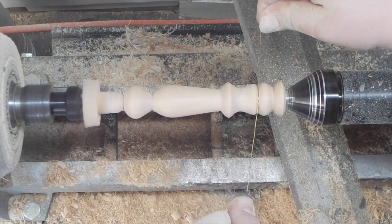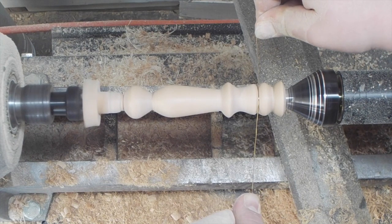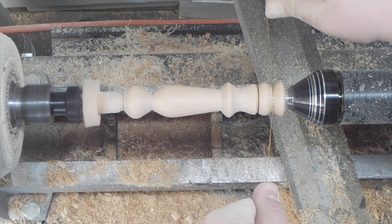Here I'm using a wire to create friction and burn in some accent lines anywhere where I thought they might look good.